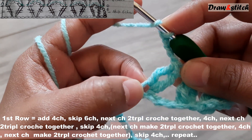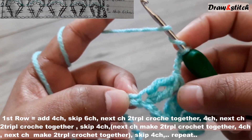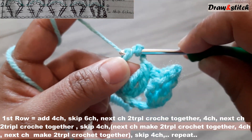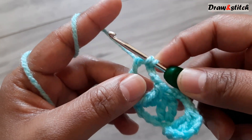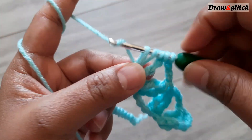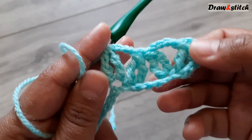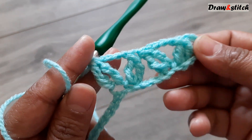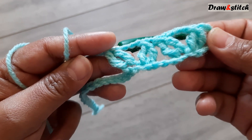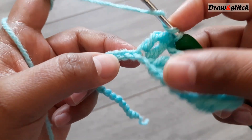On the next chain, yarn over twice, make a triple crochet — pull through two, pull through two — don't finish yet. Yarn over twice again, insert your hook in the same space, pull through two, pull through two, then yarn over and pull through three together. Now we have this shape — just keep completing this row in the same way.